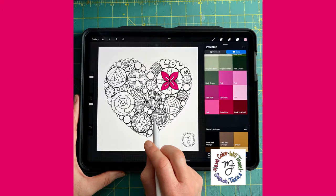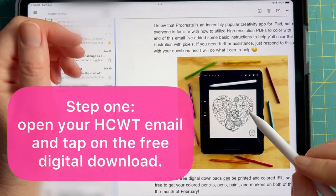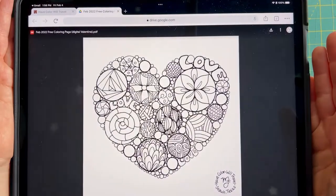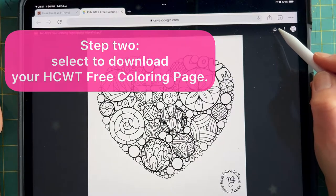I'm super excited to be able to offer my coloring pages as Procreate digital downloads. When you get an email from me, tap on that digital download when you're on your iPad. You're going to download it by using that little download button at the top.